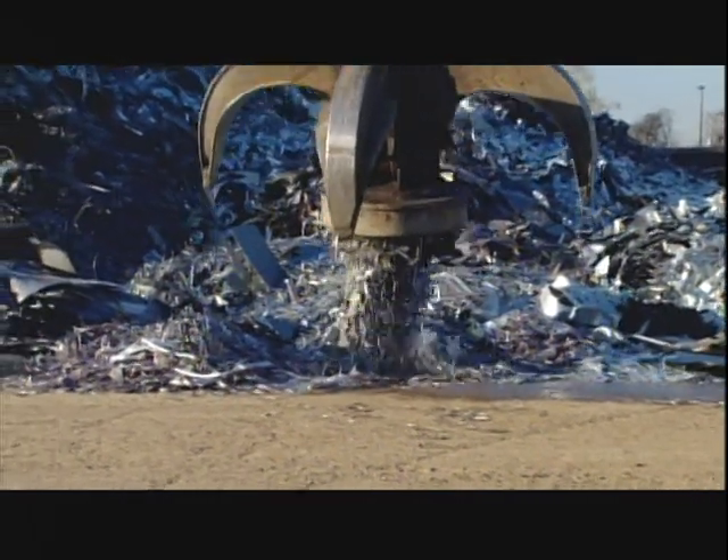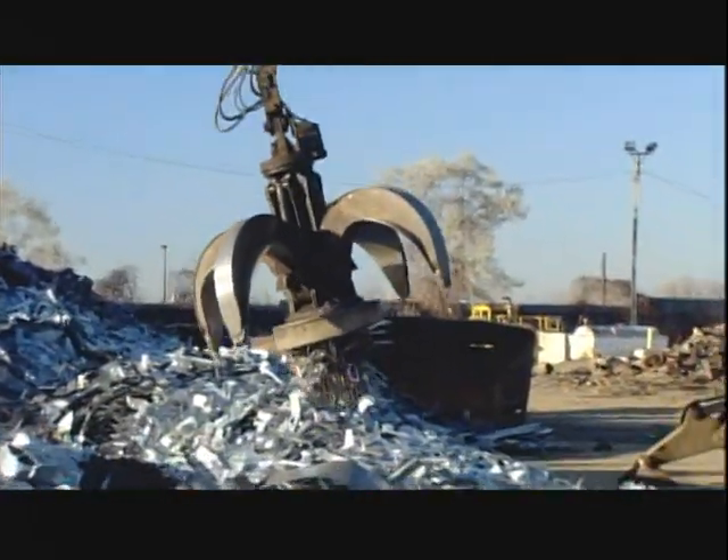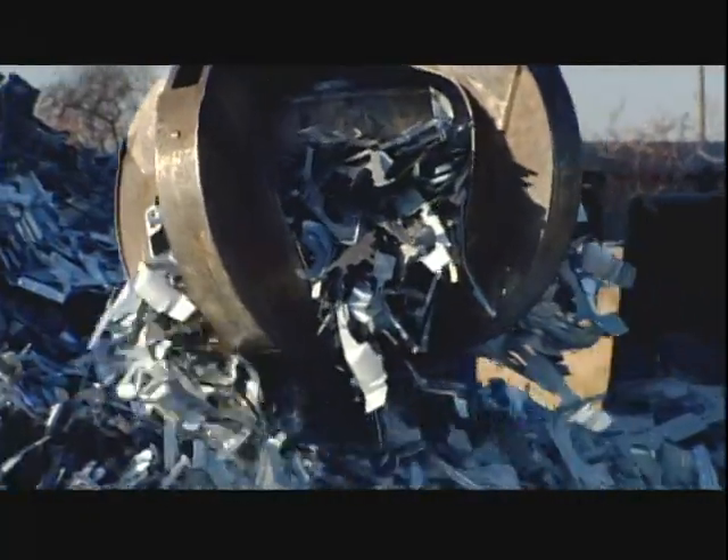Not much can escape the grasp of the mighty grapple. A magnet at the center pulls metal from the scrap heap while four fingers dig into the pile. It then transfers the load of steel for recycling.